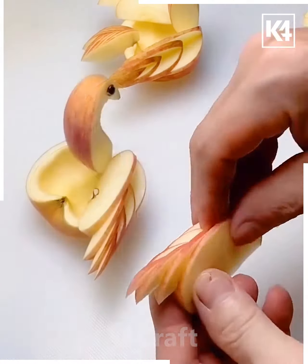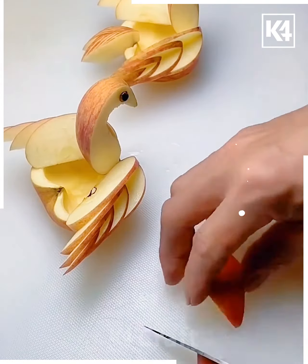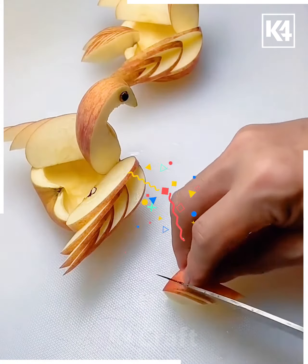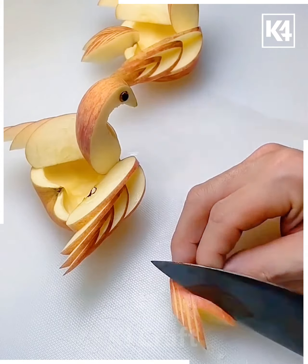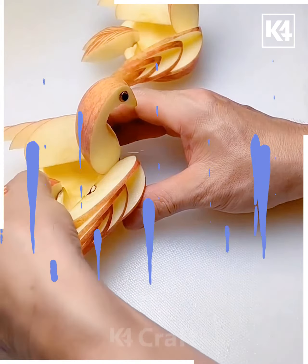Now here again you have to get the splits like this, and then with the help of the knives you need to get a beautiful structure created in this manner. These are quite interesting.